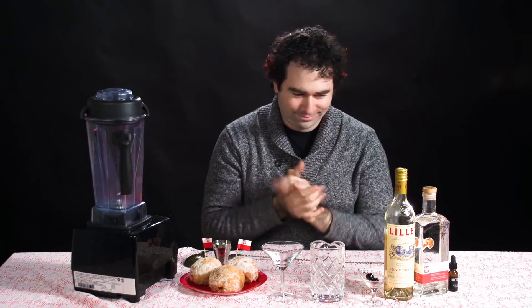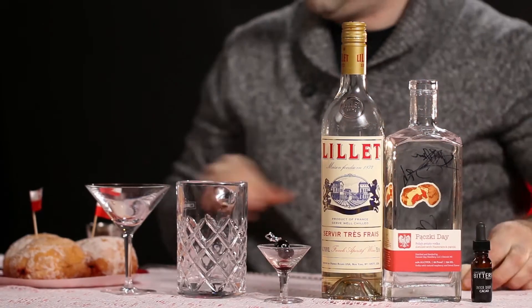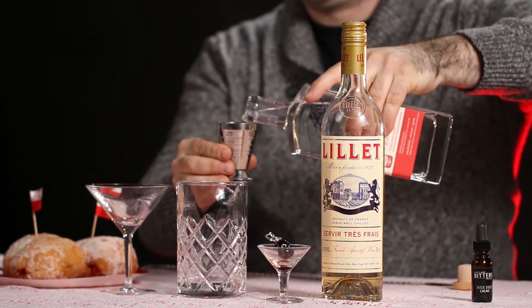Hold up sir! Don't reach for that blender — we're going to make a Klitschke Martini! Step 1: add 2 ounces of Detroit City Distillery Klitschke Vodka!